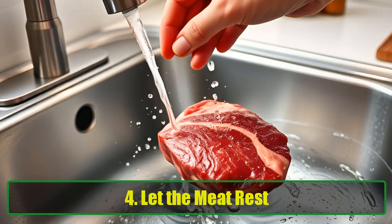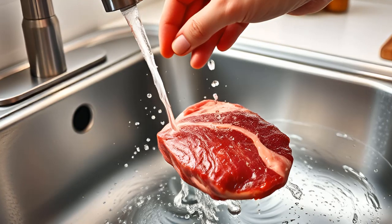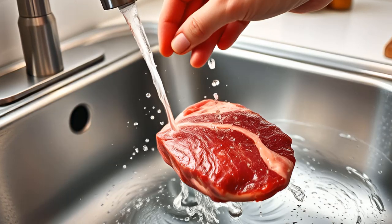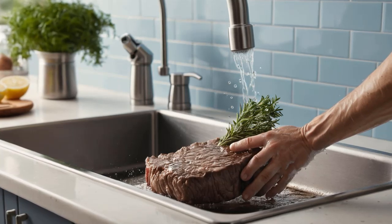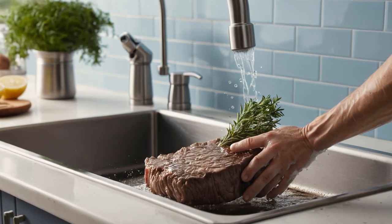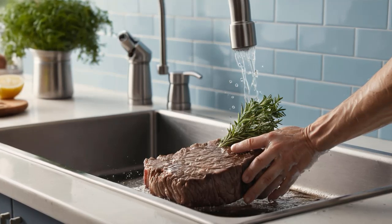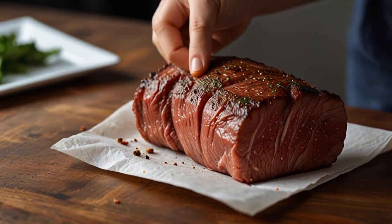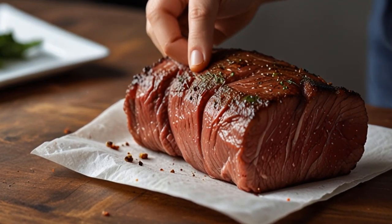Let the meat rest. Once you've coated the meat with the baking soda and salt mixture, let it rest — patience is key. Allow the meat to sit for about four hours. During this time, the mixture will draw water out of the meat proteins, water that would otherwise make the meat chewy and tough. As the water is drawn out, the meat will begin to soften. You'll start to see the first signs of tenderization as the meat loses some of its firmness. This resting period is essential for the baking soda and salt to work their magic fully.